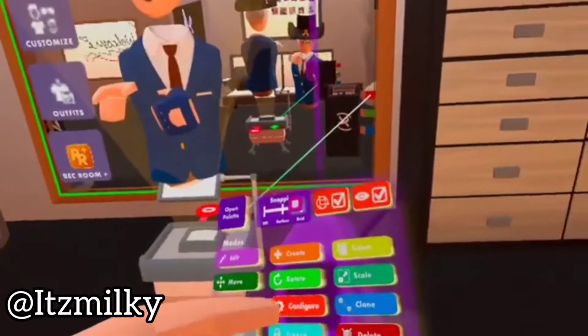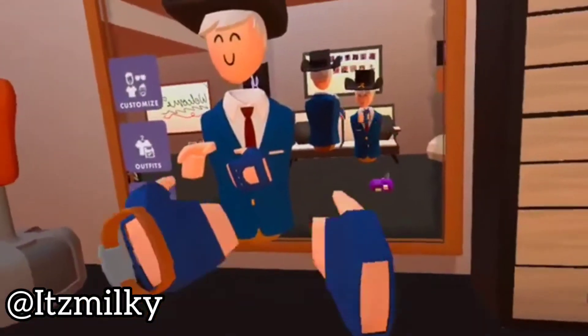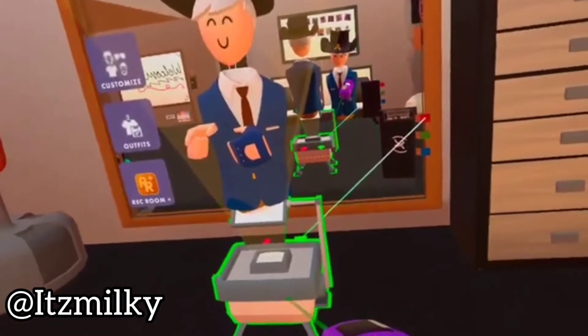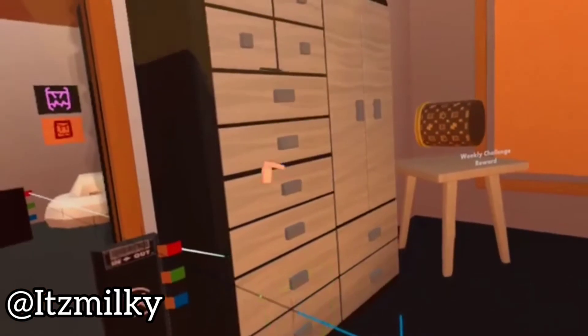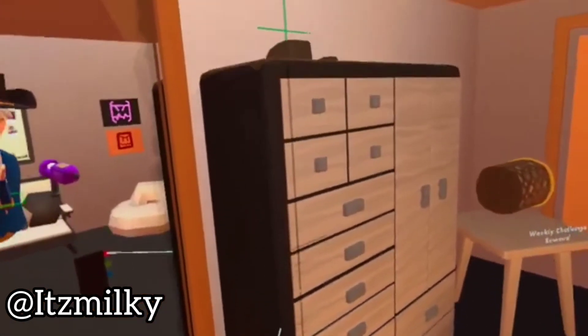Now what we shall do is we can configure the holotar and we can hide the holotar projector so that disappears. Now don't worry about the body — what we're gonna do is we're gonna select our move tool, select the holotar and drag it into the closet or the wardrobe. Drag it in till the holotar is hidden and now we just raise it up.